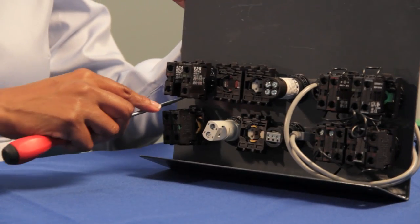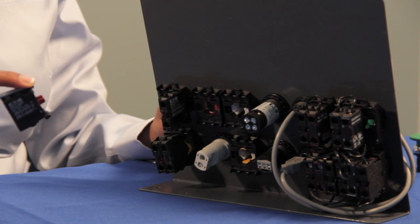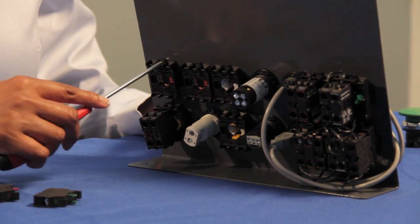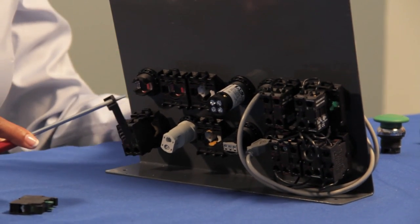To disassemble the contact block, use our M22 screwdriver to lift the tabs at the bottom and top. To remove the adapter, find the tab with the arrow and lift the adapter with a downward motion towards you.